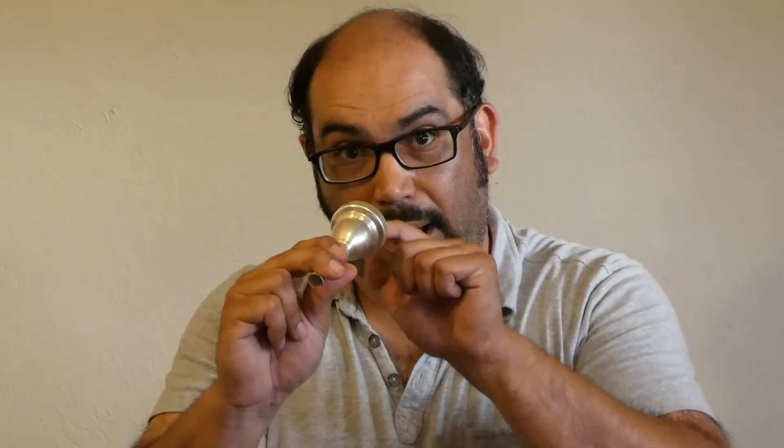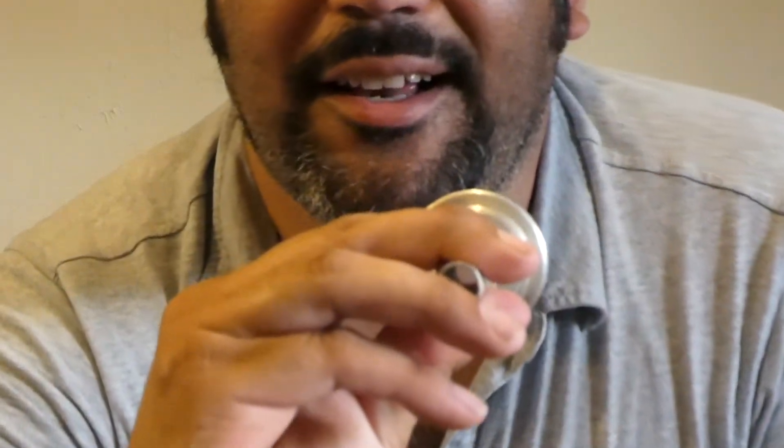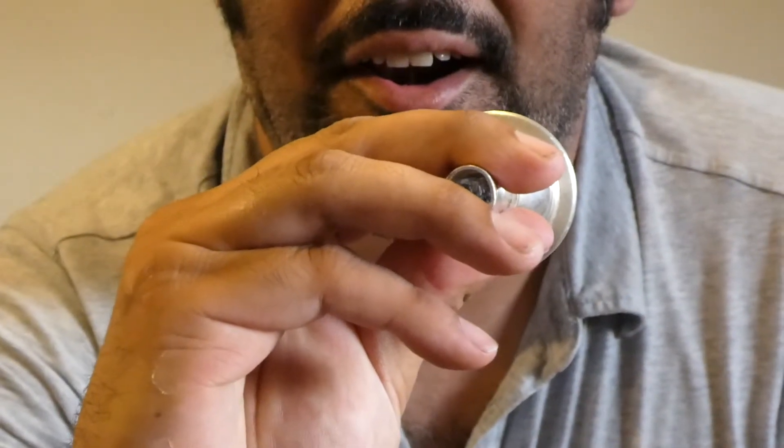Here's one other little trick for the tuba mouthpiece. If you're having trouble keeping the note because this is such a big mouthpiece, you can take your ring finger and ever so slightly cover the back of the shank. That will add some resistance and it will help you get some of the notes.